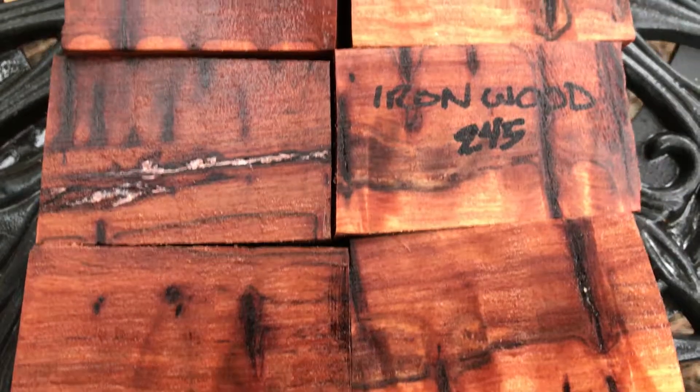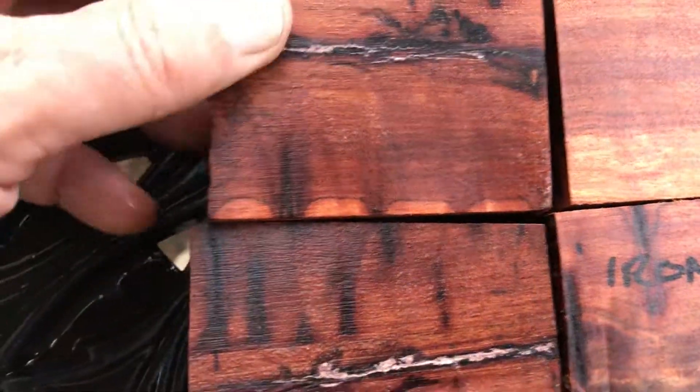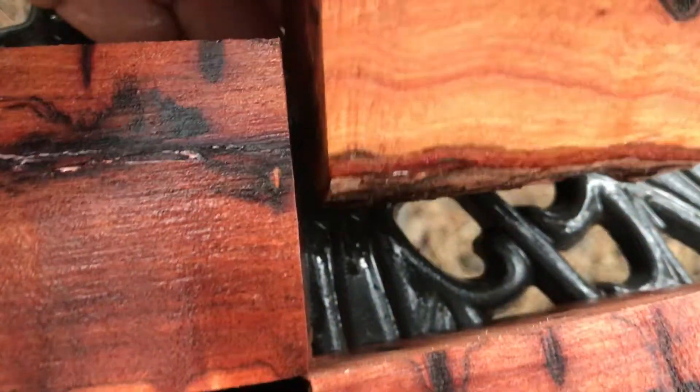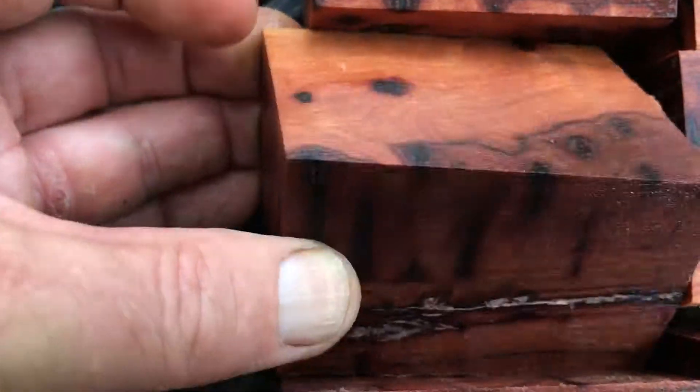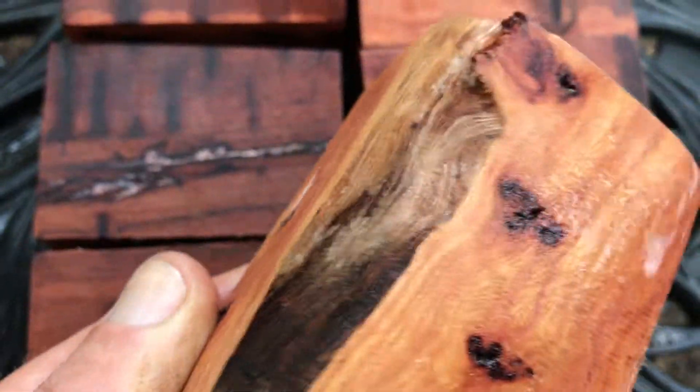Seems like I burn up my chainsaw blade every time I cut these, but they're absolutely gorgeous. They've got the small knots in them. Really beautiful. I just love this wood. This is horsetail ironwood. Absolutely beautiful, all the way around — these are gorgeous.